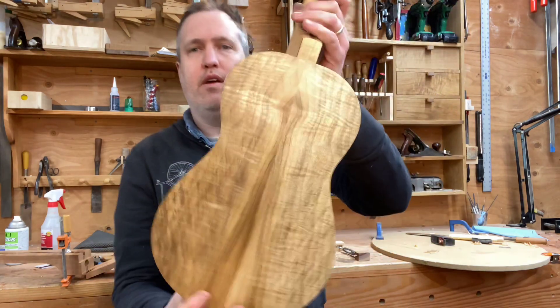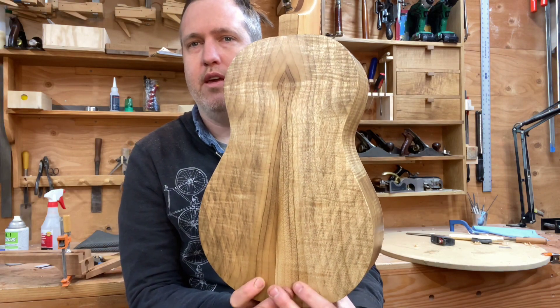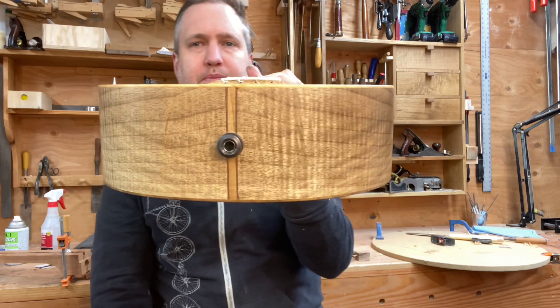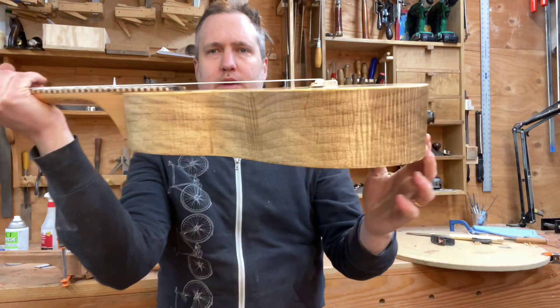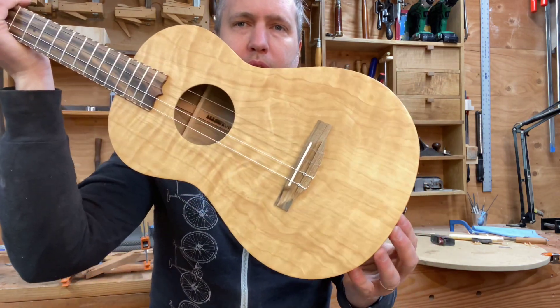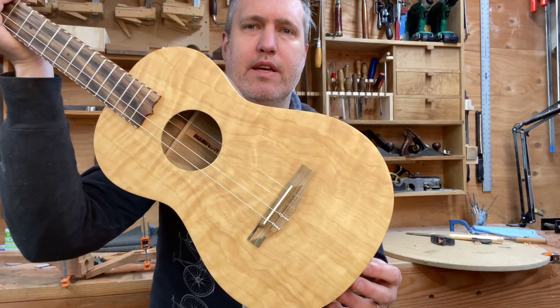To begin with, the curly myrtle he picked for the back and sides is awesome — looks like a keyhole to me and it's a really nice bookmatch. Then port orford cedar, curly port orford cedar for the top, and no binding, which makes for a very simple sleek look that I really liked.